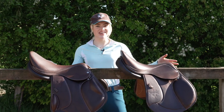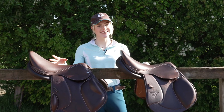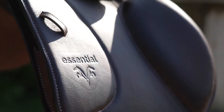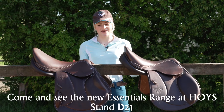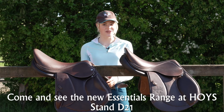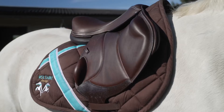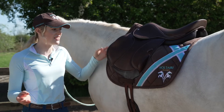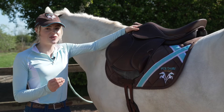So here they are — this is the brand new Voltaire Design Essentials range. Something I love about the Essentials range is that they've made it more affordable, but it still has the Voltaire Design performance, comfort and stability. Something about the Essentials range that I think is really good is that they actually have an adjustable gullet head plate.